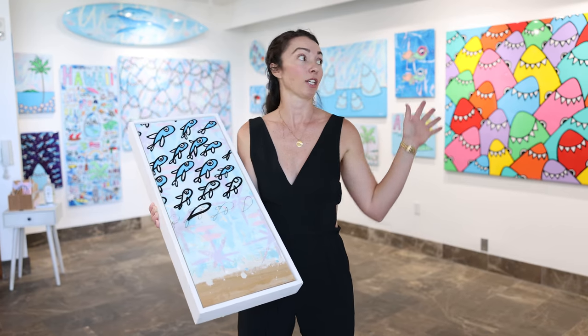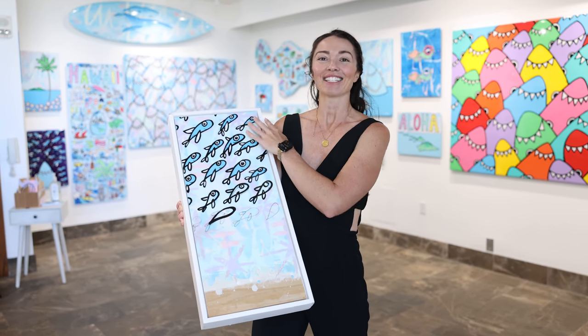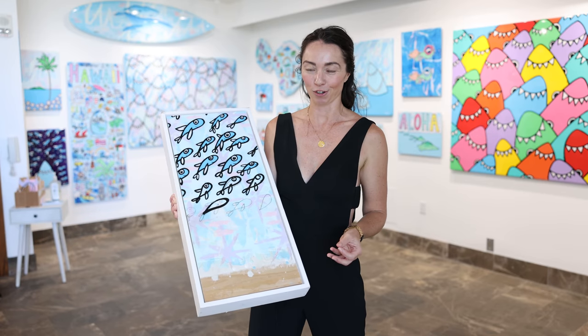Once it's sanded, it's smooth enough for him to hand paint all of this. It gets a hot coat, glossing, then polishing. That's how it goes through all the same steps as building a surfboard.